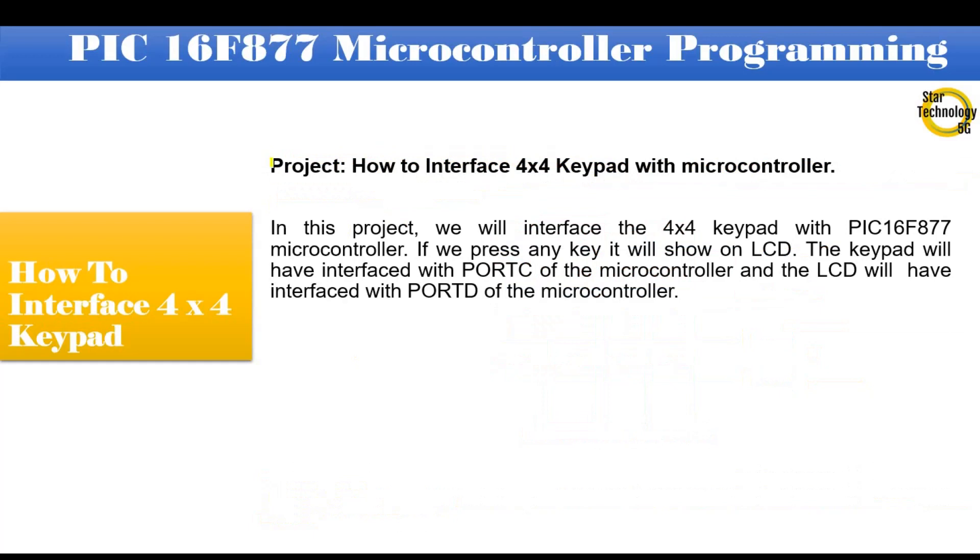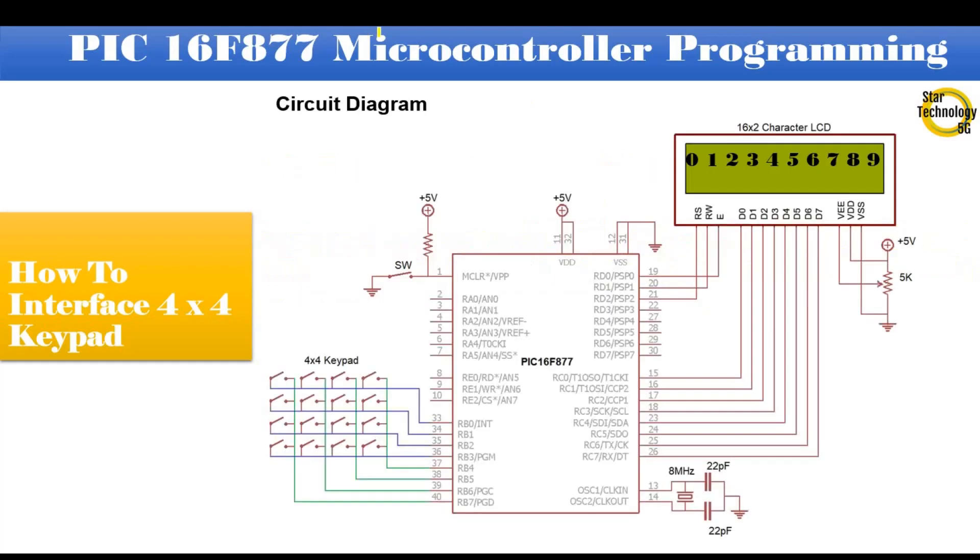In this project, we will interface the 4x4 keypad with the PIC16F877 microcontroller. If we press any key, it will show on the LCD. The keypad will be interfaced with port B of the microcontroller, and the LCD will be interfaced with port D. Here is the circuit diagram. Pin number 1 is master reset — pressing the switch will reset the microcontroller.